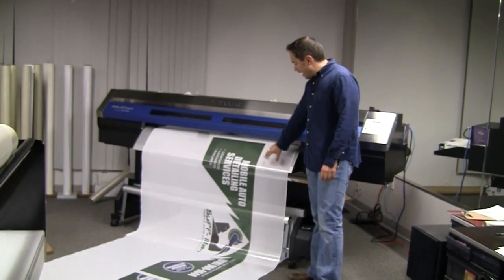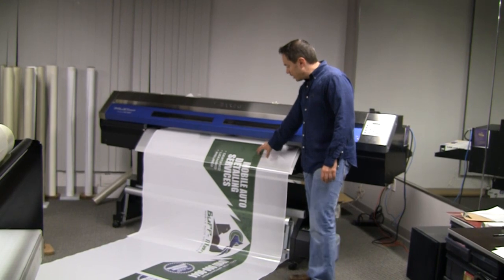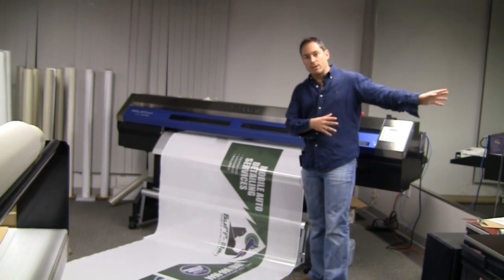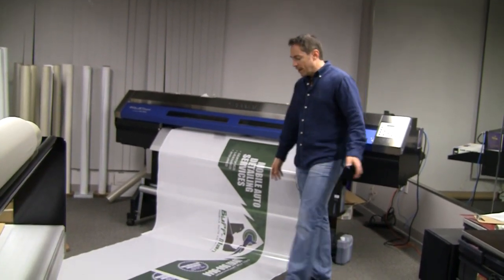What you're looking at here is a piece of perforated material where we actually printed a matching graphic that's going to be applied to the customer's rear truck window. It's going to match the trailer that you just saw, and this is going to get applied tomorrow morning to his rear window so that it matches.